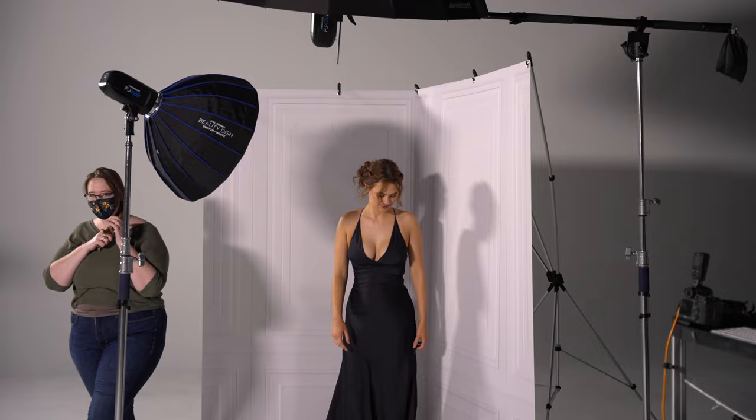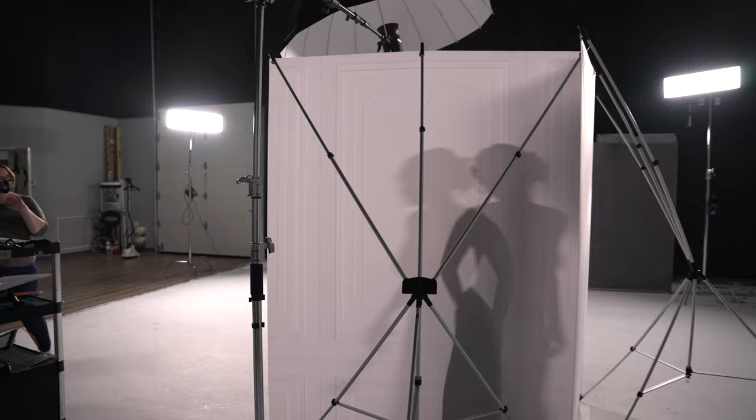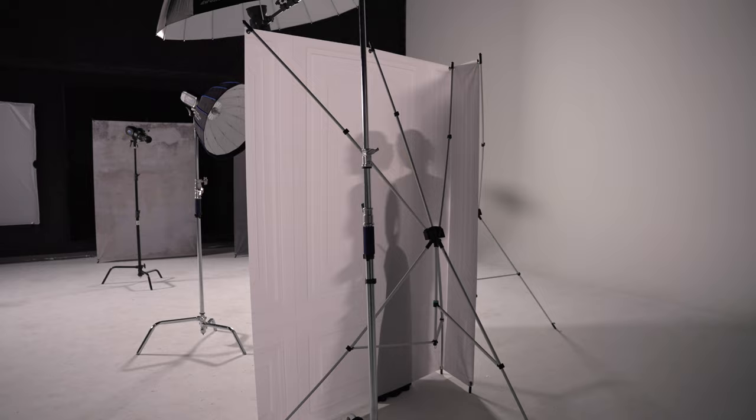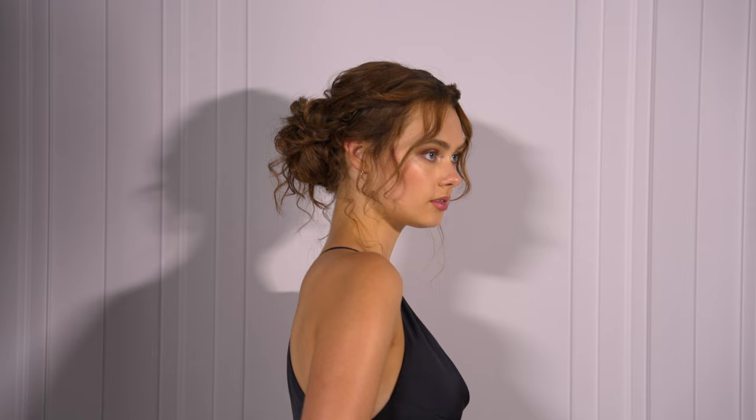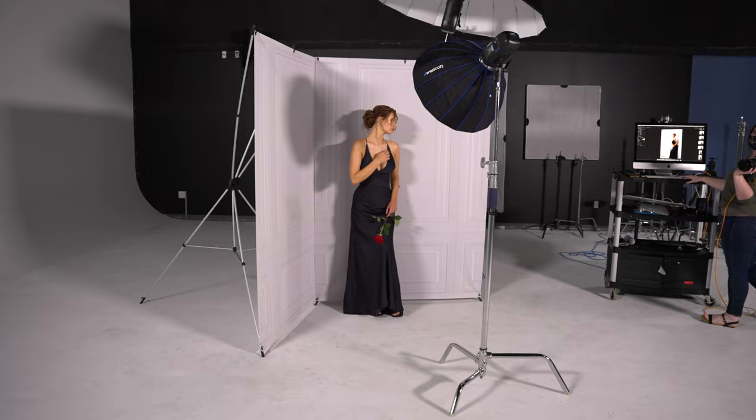The first step to the shoot was setting up a backdrop to make it look like I was shooting in a home instead of a studio. To do this, I used two Westcott X-Drop stands with the classic mold and canvas backdrops. After setting up the first background, I placed the second background 90 degrees off of that first one. This gives the illusion that I was shooting in a corner of a room instead of a studio, which was a quick and cost-effective way to add dimension to my photo and make it look more realistic.